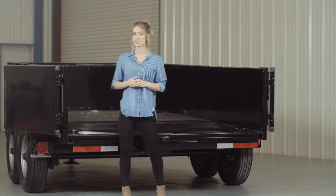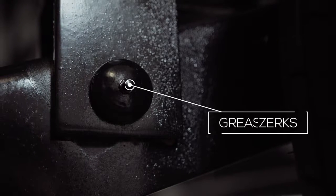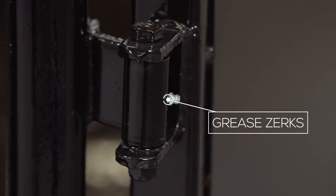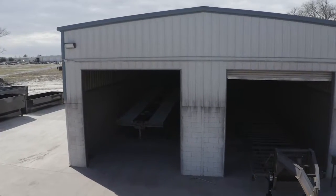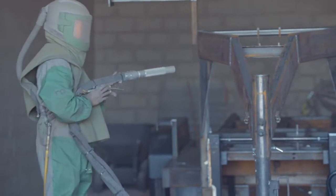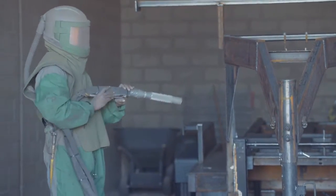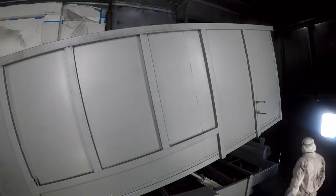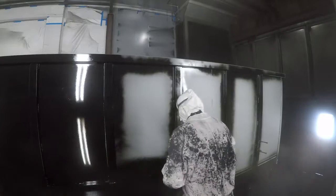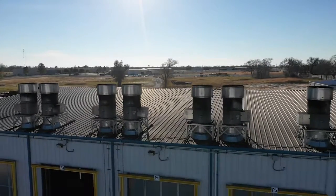Another important standard feature is that almost all moving points on the trailer have grease zerks for easy lubrication and years of trouble-free use. When it comes to the paint and finish, Texas Pride spares absolutely no expense. The process starts with a full media blasting to remove any surface rust or scale. Then each trailer is fully primed top to bottom in preparation for two top coats of automotive grade acrylic enamel paint, all of which is done in our new state-of-the-art paint facility.